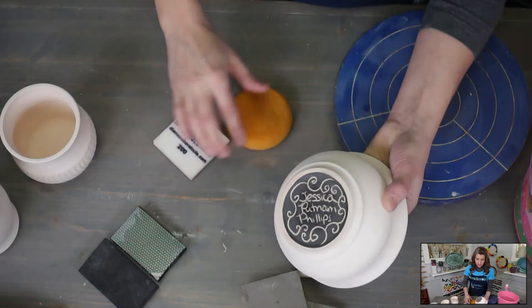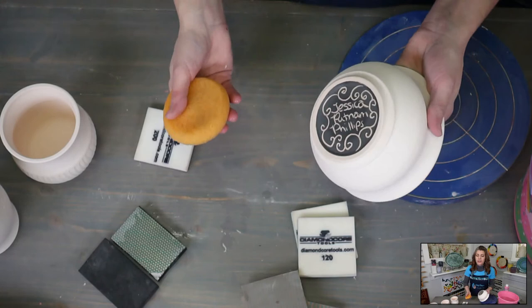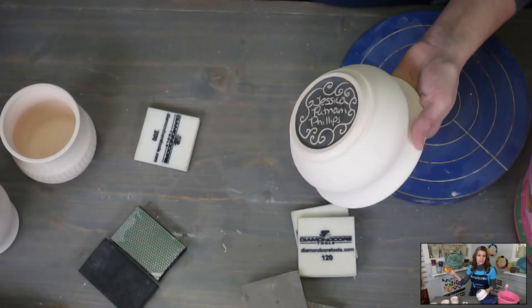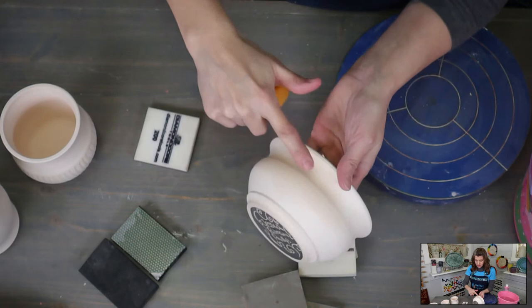Sanding clay dust is why we're wet sanding. You notice I wet it with the sponge — I might have forgotten to do that while talking to you all. But you see I'm actually using water when I'm sanding, and that's what you want to do because you don't want that silica dust. If you wet sand, you do not need to use a respirator. If you do not wet sand, you need to use a respirator, and you should probably do it outside so that silica dust goes out into the environment and not into your studio where you're breathing it.